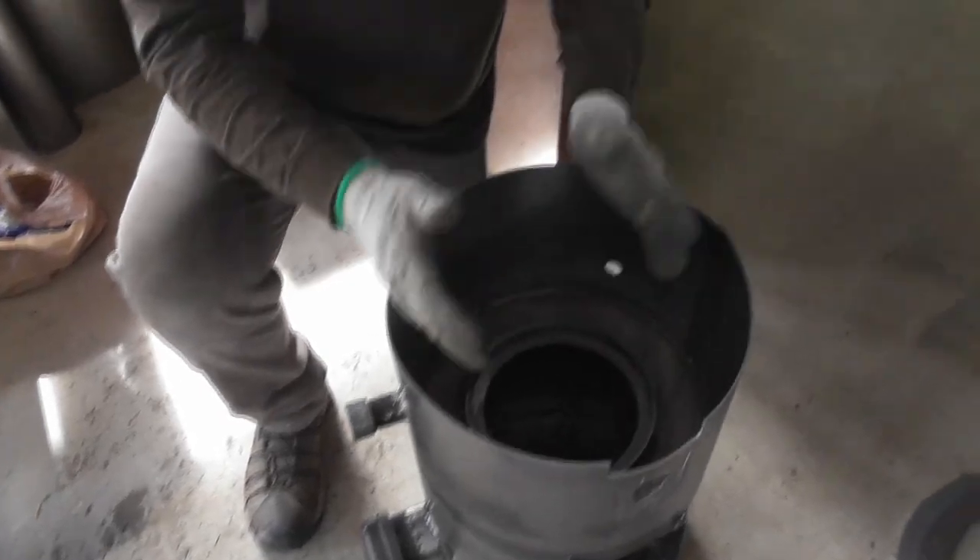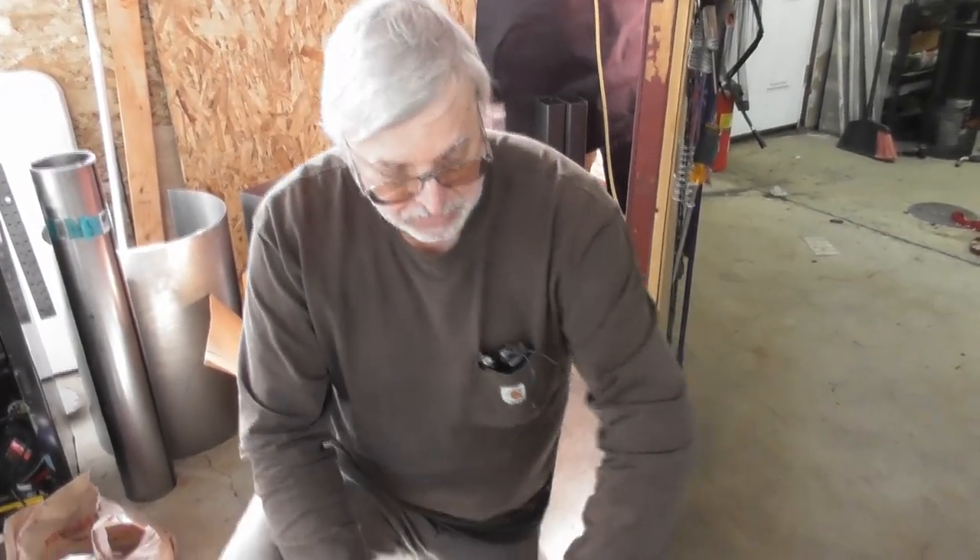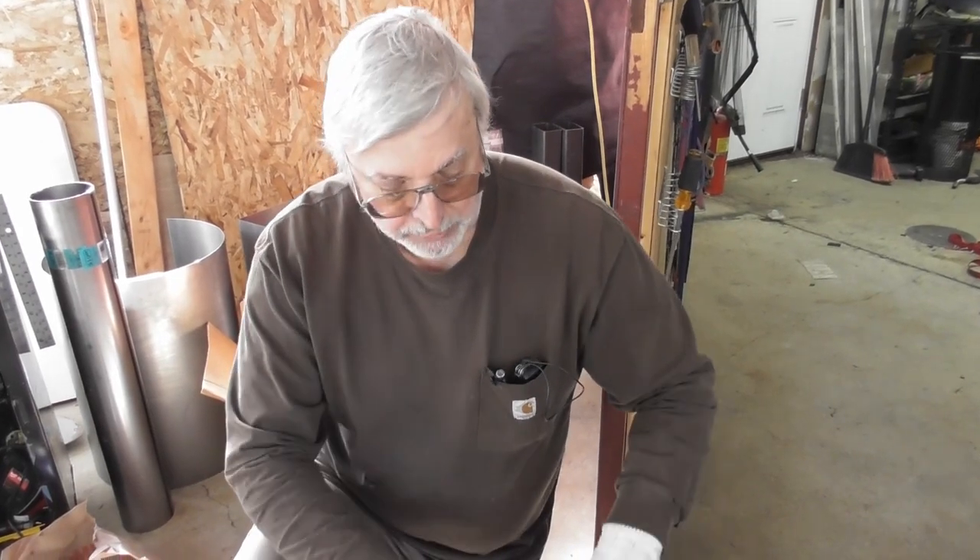Next thing we'll do is we're going to add the air jacket here, and then the air jacket top plate will cover here, and then we'll have our first airtight component. We'll go into that next.